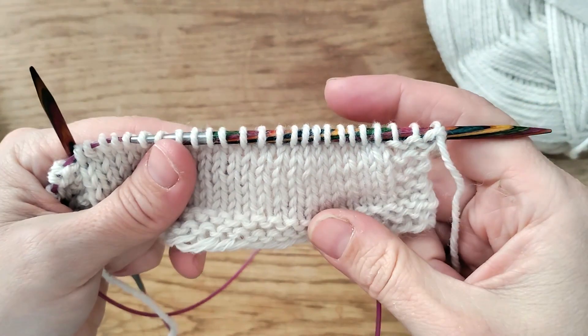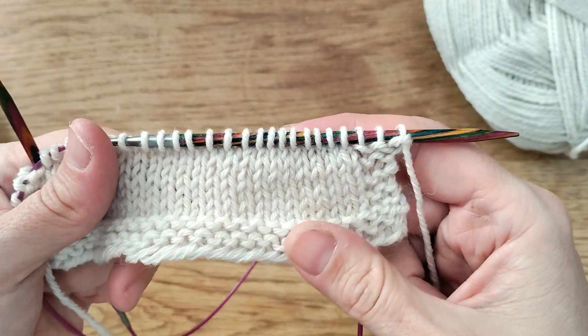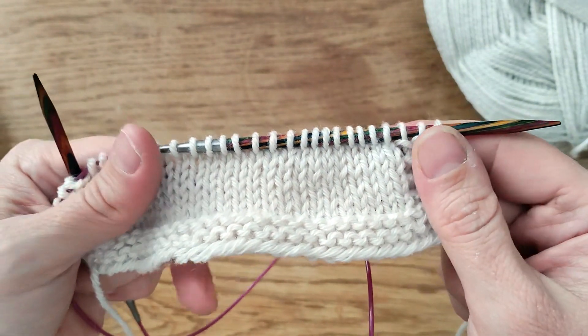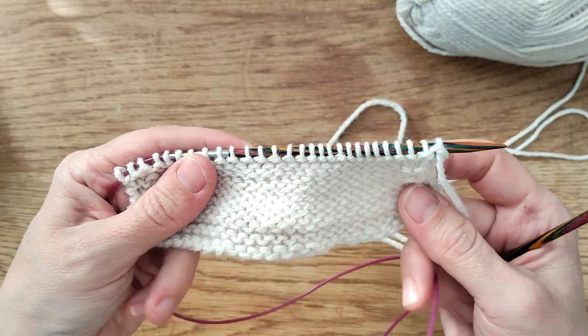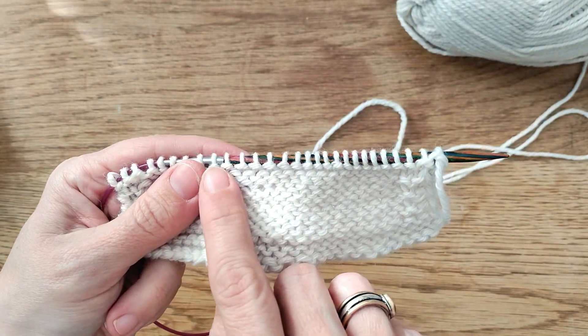Now I'm going to show you how to do garter stitch, which is probably the easiest knitting method you can start off with as a beginner. I've knitted my right side row for the garter stitch and now I'm going to knit on the wrong side of the work as well.